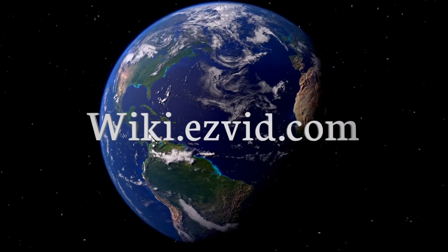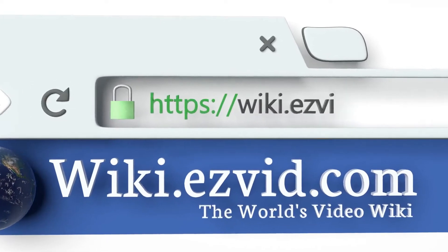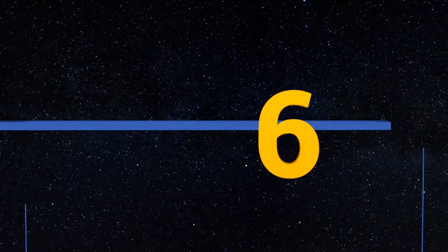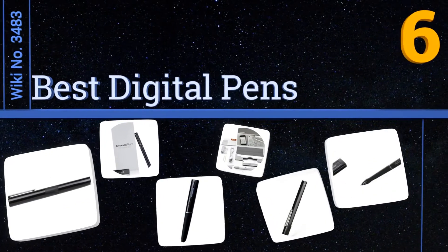wiki.easyvid.com. Search EasyVid Wiki before you decide. EasyVid presents the 6 best digital pens. Let's get started with the list.